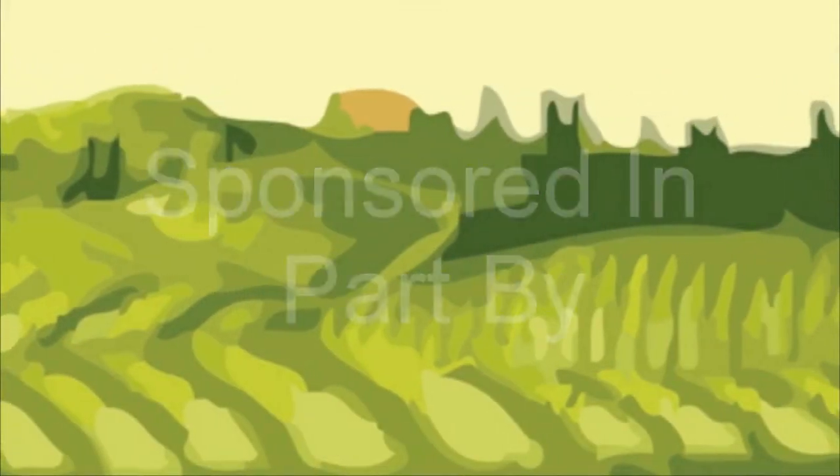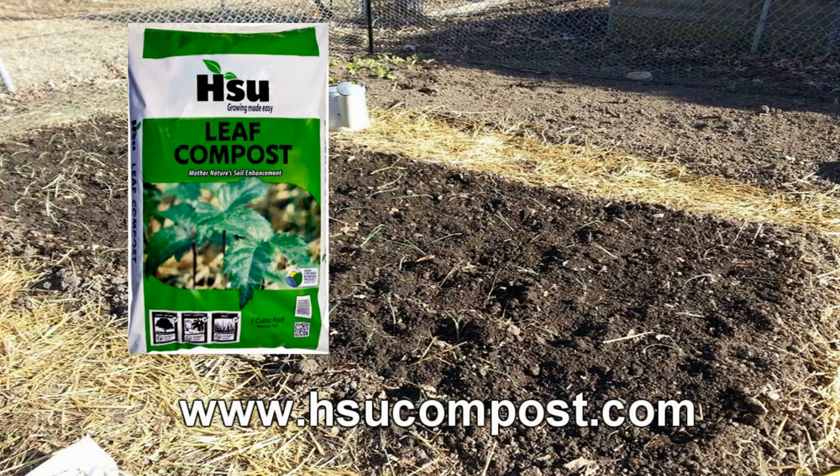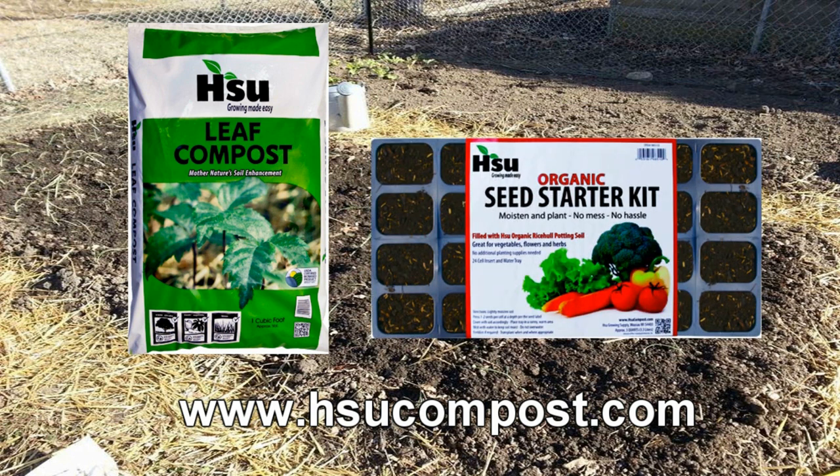The Wisconsin Vegetable Gardener is sponsored in part by: for all your non-GMO, heirloom, organic, vegetable, flowers, and herb seeds, visit dollarseed.com. Sioux Growing Supply, located in Wausau, Wisconsin, focusing on certified leaf compost — an excellent amendment for poor soil. It retains moisture and adds nutrients, which equals less water. Available in Sioux Organic Seed Starting Kits, pre-filled trays and pots, bag, and bulk. Visit SiouxCompost.com.